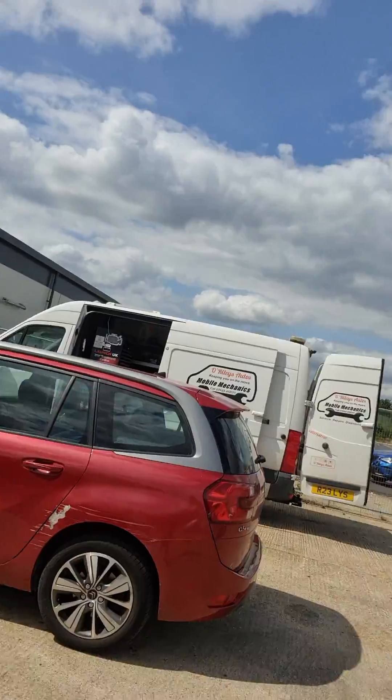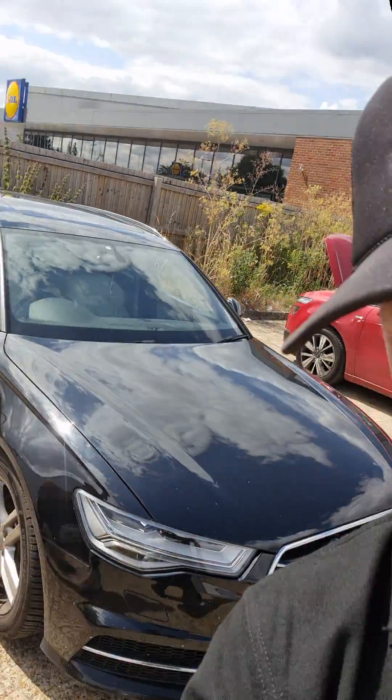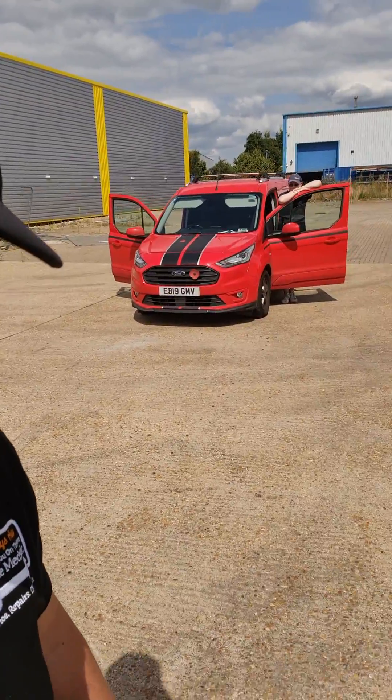Hello, it's Jimmy here at O'Reilly's. I've got a bit of a busy day here. I've got one here, I've got another Audi here I'm doing, and a Transit Connect over here.